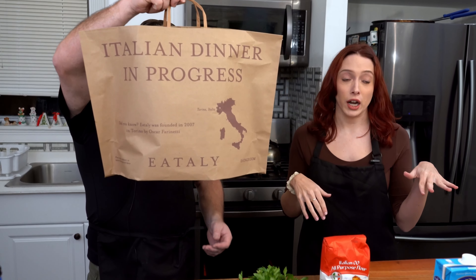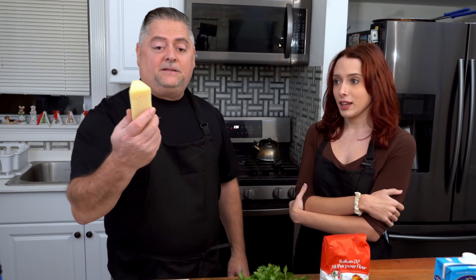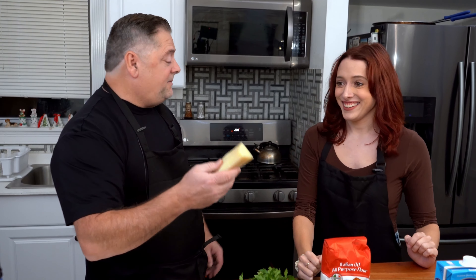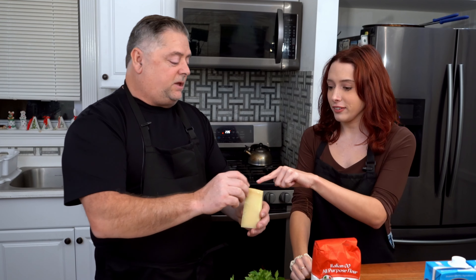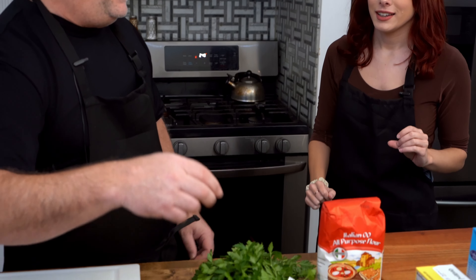Kayla took me to multiple places today, including this incredible spot I'd never been to before. We got the stinky cheese and parmesan — this one is aged 12 months. When you get stuff in the store it's not really aged, but this one you can actually see the mold — it's been sitting in Italy for a year developing great flavor. I love the smell of fresh parmesan.